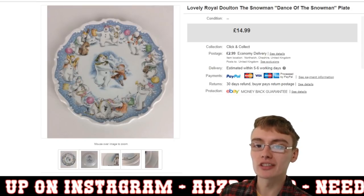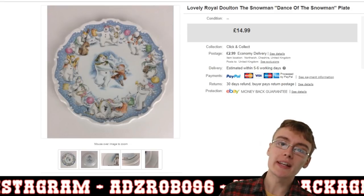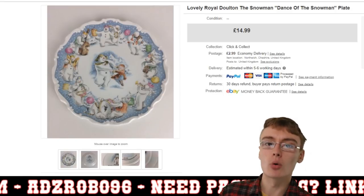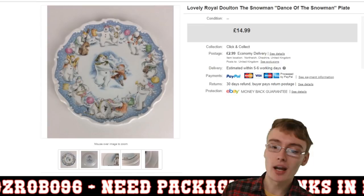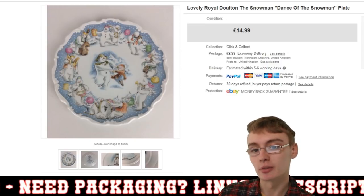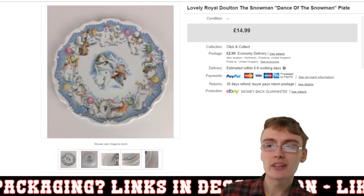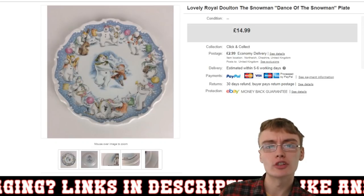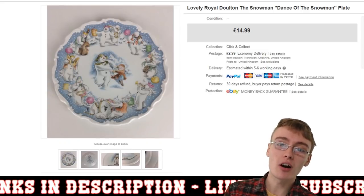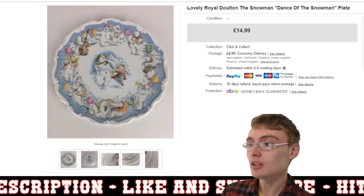First off, we've got this World of Wonder ultimate snowman 'Dance of the Snowman' plate. Some of these are pretty good, especially as we're getting closer to Christmas. I think they'll go up in value then since they're Christmas themed. I got £14.99 plus postage for this one. I had about three or four of them — they've all gone now. I got them out of a £10 plus commission job lot of collectors plates at auction.